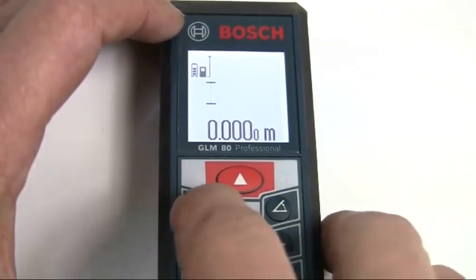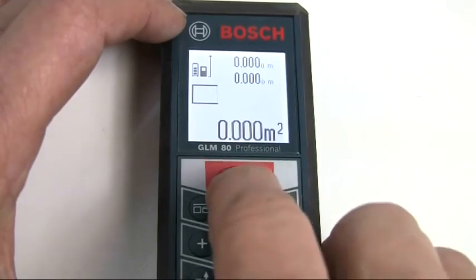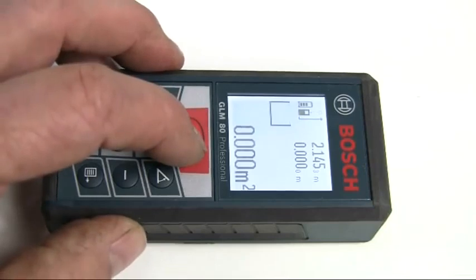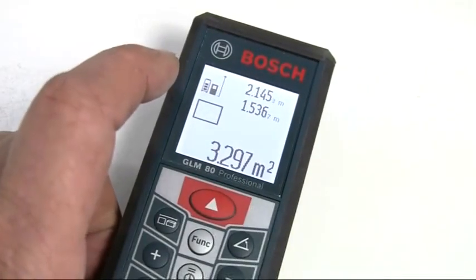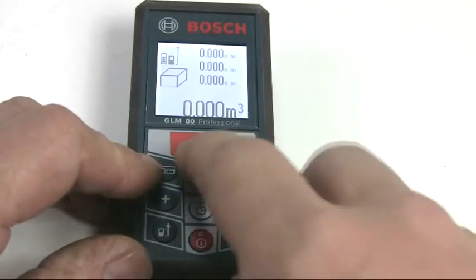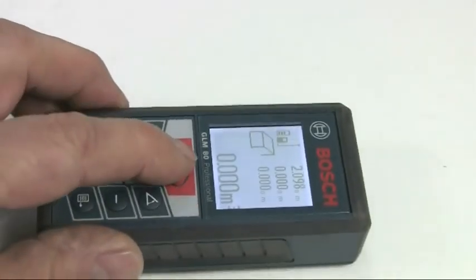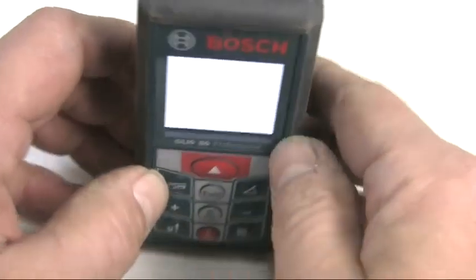For area measurements, press the measuring button until the area icon appears and then make a length and width measurement. The area is automatically calculated and displayed on the bottom line, with the individual values shown in the lines above. To measure the volume, press the measuring button again until the volume icon appears, then measure length, width and height in the same way as before to get the required calculation, with the individual values being shown in the lines above.